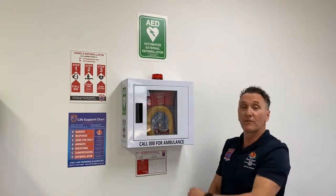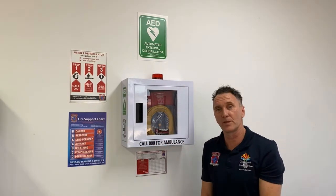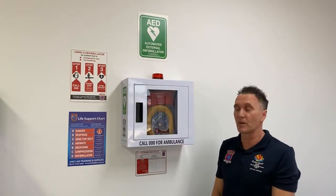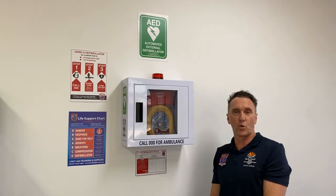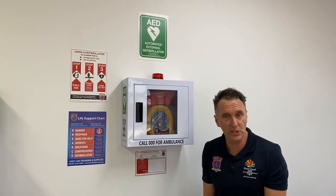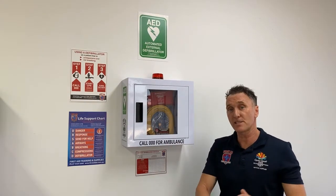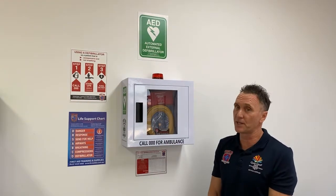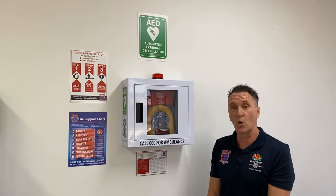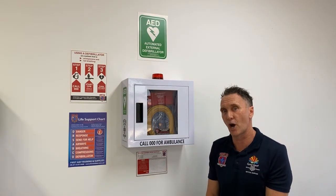As you can see, we've got all the signage required to make this defibrillator visible within the workplace: the green AED sign, the how-to-use-a-defibrillator chart, and the doctor's ABCD wall chart for your first responders. We also have the monthly checklist, which enables you to keep your defibrillator compliant as per the First Aid Code of Practice within your state, ensuring you're checking your defibrillator regularly to make sure the pads and battery haven't expired and the indicator is ready to go.